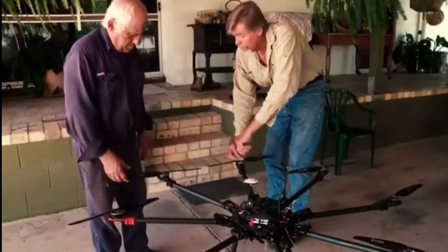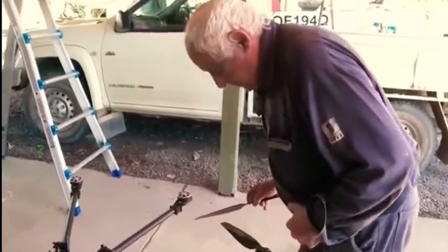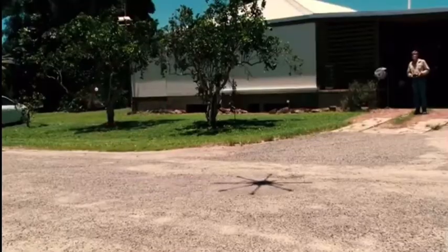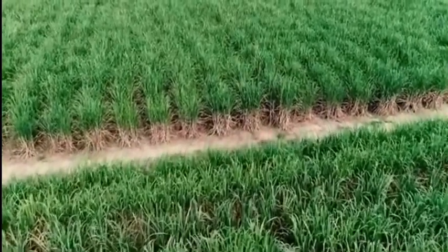Being able to spray weeds from a drone really began with Dick Camilleri, who's a cane farmer from the region. Some years ago he had the idea that instead of spraying basically the whole paddock, if he could just go out and target the weeds, he would be able to greatly reduce the amount of herbicide that he puts out.